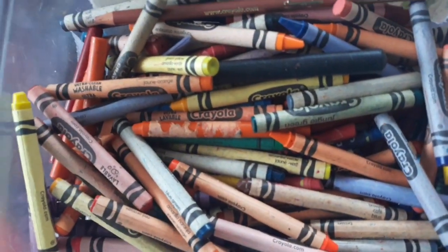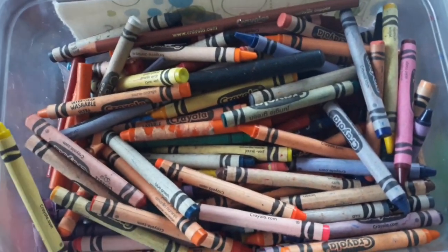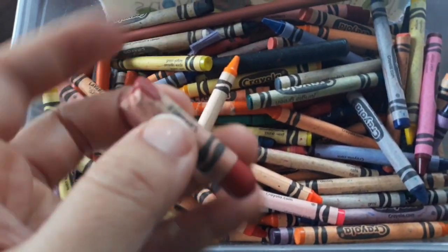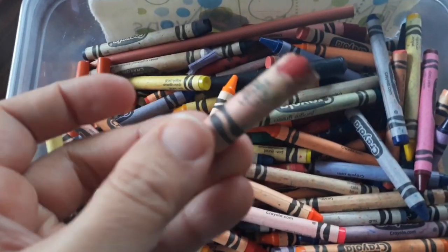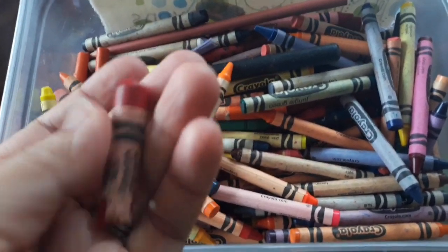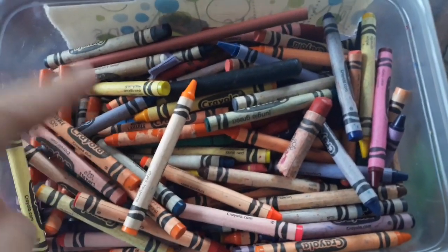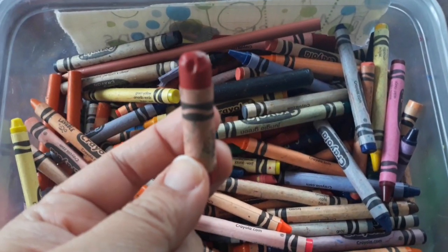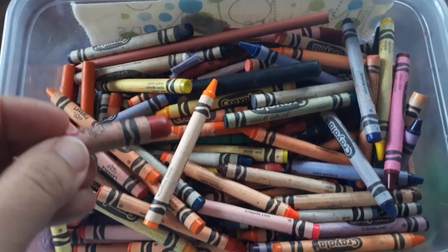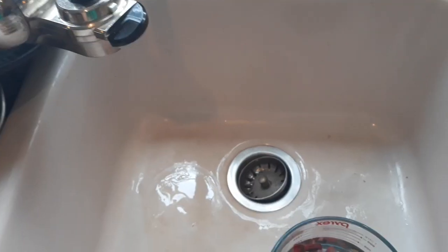Today we're going to make something super fun with crayons. Some of you have nice looking crayons and some of you have sad looking crayons, and that's okay - broken crayons still color. Go take a look, maybe in a couch or under your bed or in your box of toys. You're going to need your grown-up or family member to help you with this project.